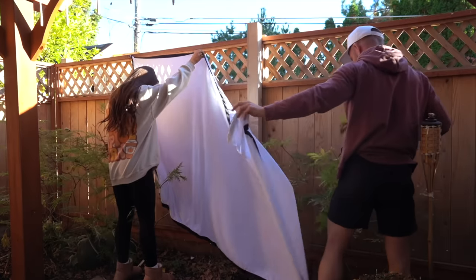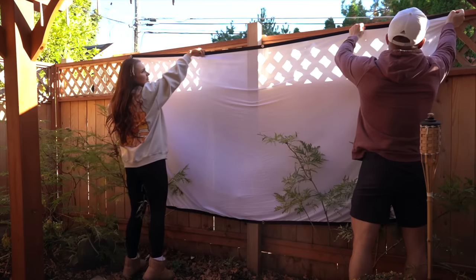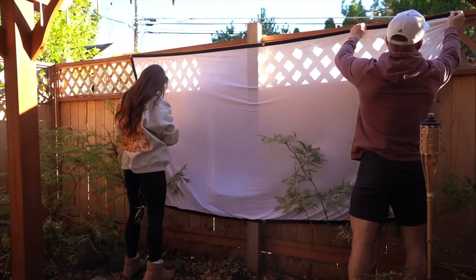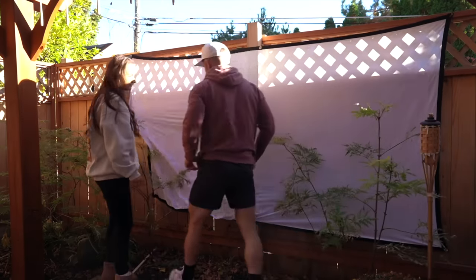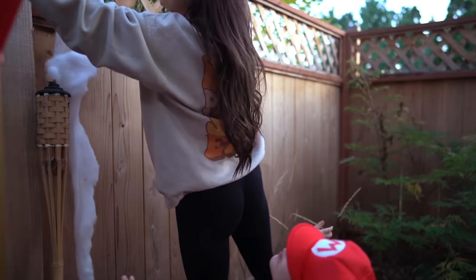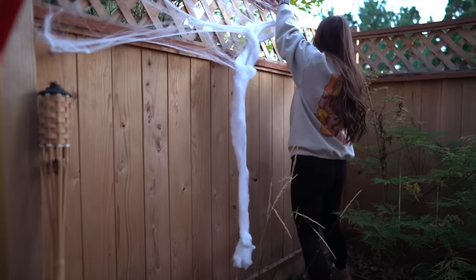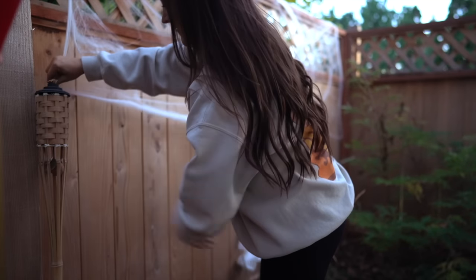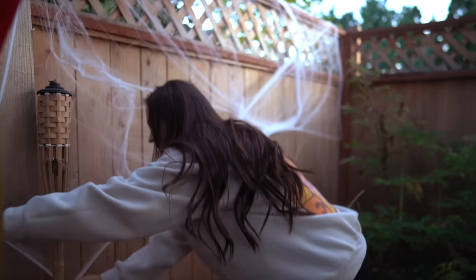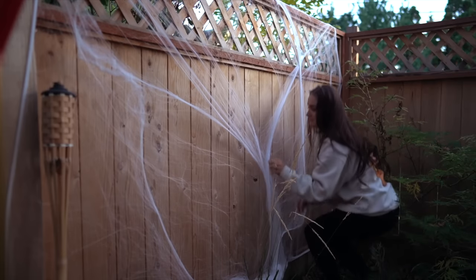Now we're going to hang up this screen. We've had this screen and projector for over a year and we use it often in this spot, so we have some screws permanently installed to make hanging it up really easy. I also love this kind of screen because you can easily throw it in the wash if it gets any dirt or stains. Then on this fence I wanted to hang some spiderweb and use some big creepy spiders to crawl on it.